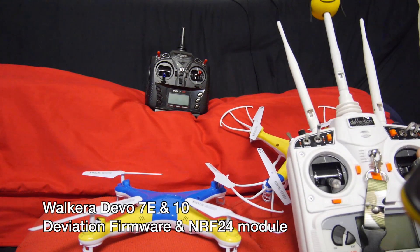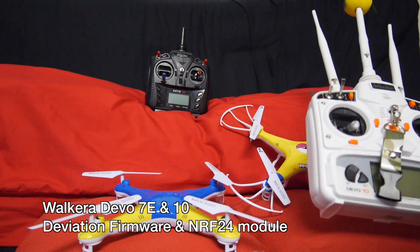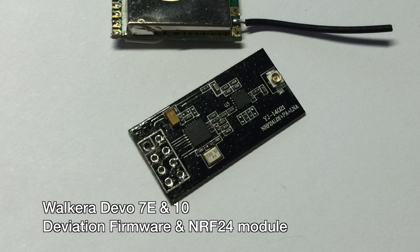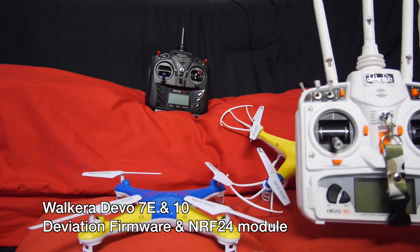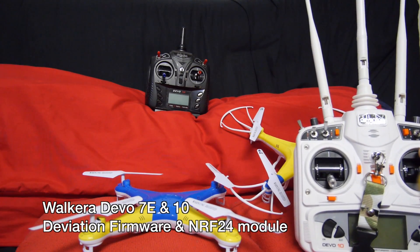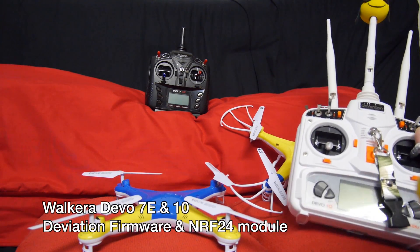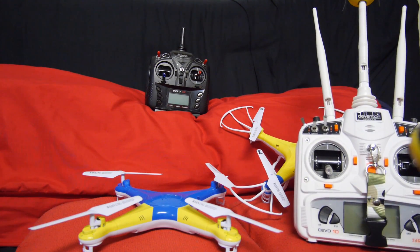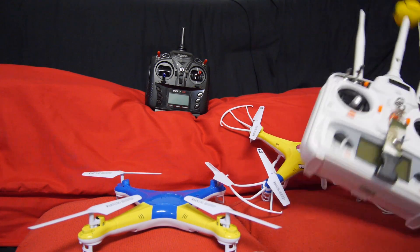Like all aircraft in my collection, I'm controlling them with the Walkera Devo transmitters with deviation firmware and the NRF 24 module inside. Both the Devo 7E and 10 work great with it. However, the Devo 10 does have an edge with more switches and better range. The SYMA protocol is supported under deviation nightly builds and flies even better than the stock radio since the pitch and yaw rates can be maximized.